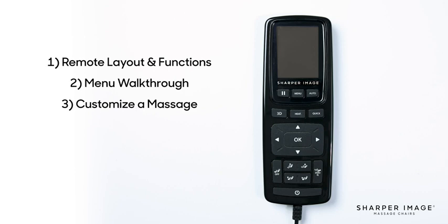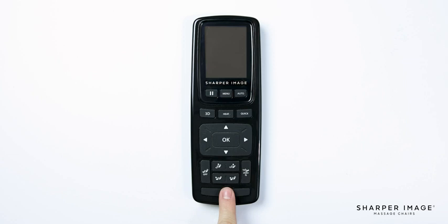Afterward, we will go over the menu to start an auto program, then customize the massage using the different features on the chair. Let's begin by turning on the remote by pressing the power button at the very bottom of the remote. This button is used to turn the chair on or off when connected to power and when the power switch on the back of the chair is turned to the on position.